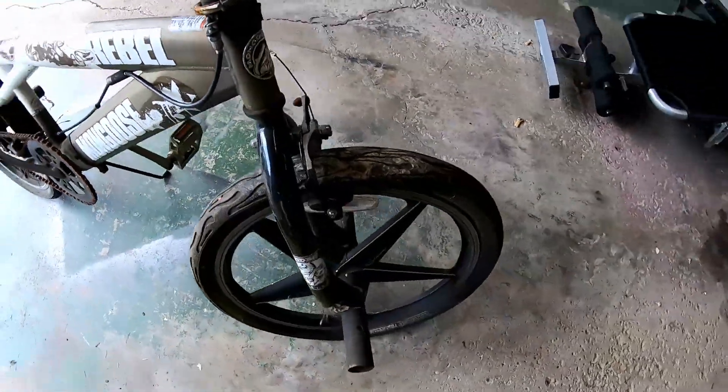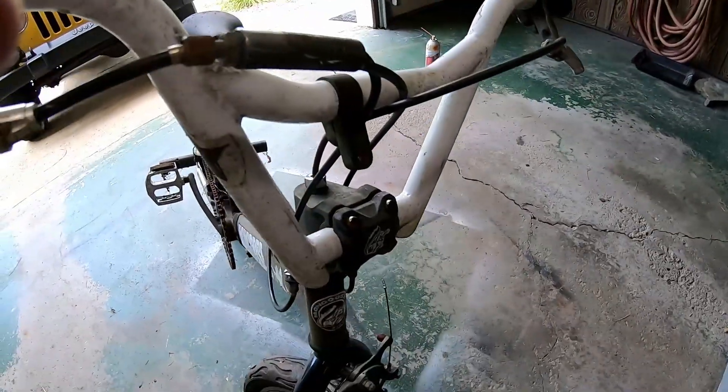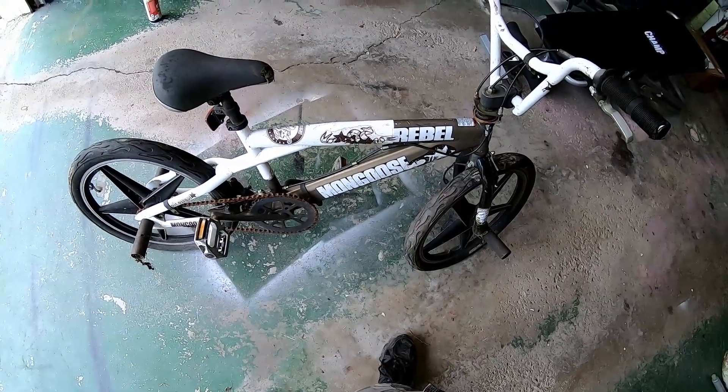Then we'll try to do a restoration on this bike. Why not? I ain't got anything better to do. We're gonna try that and pretty much document it as we go along.